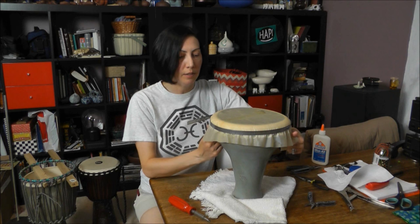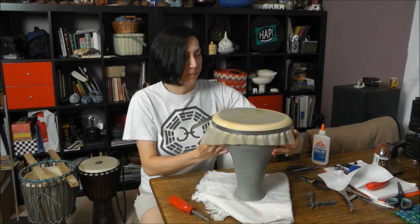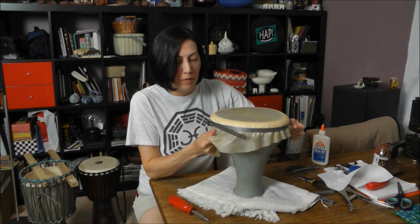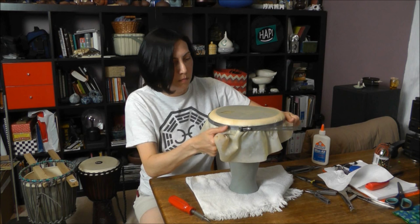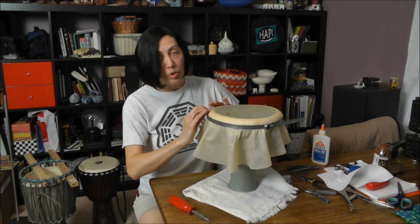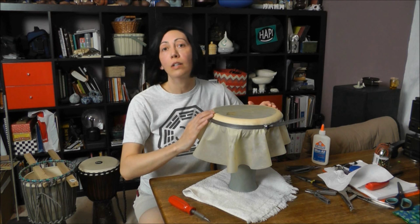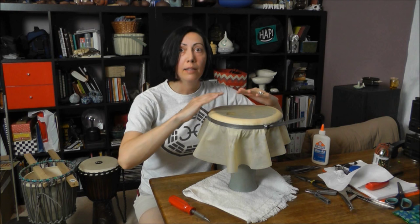Now I'm going to pull on opposite sides here and try to stretch this skin. I'm still discovering how much pressure I can apply, having never worked with it before. The key to the drum sounding good is for this to be really tight. As it dries, the skin will shrink and tighten up more — that's basically what this method is relying on. It's going to be put on as tight as you can, then shrink and dry back to provide enough tightness to make a nice sound when you play it.